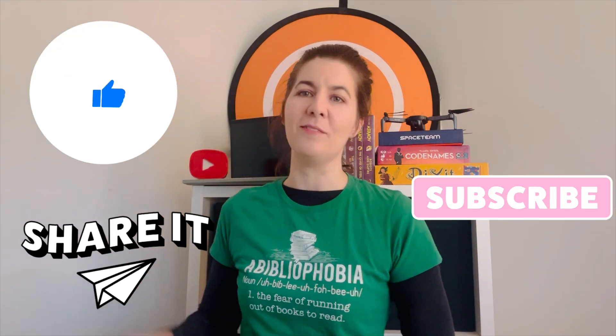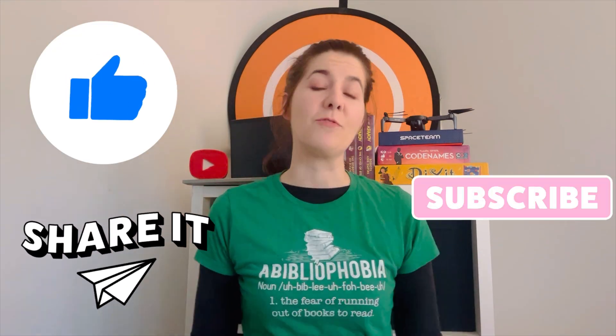If you find this video in any way helpful, please like, share, and subscribe for more great content.